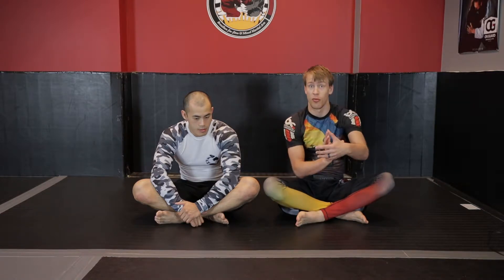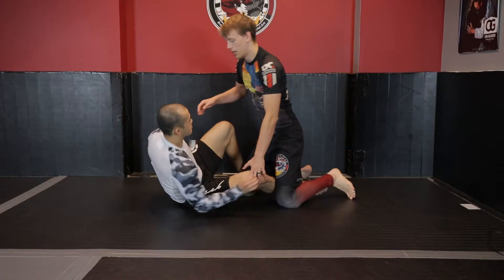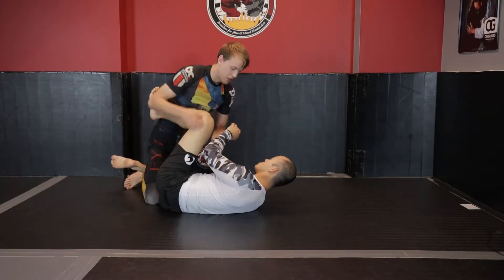We're going to start looking at knee bar defense as the bottom player in half guard against somebody on top that starts looking for either the back step to set up the 411, knee bar, or heel hook threat, as well as throwing their leg or shin over to start moving to an outside ashi, twisting around into the 411 or into rear ashi.